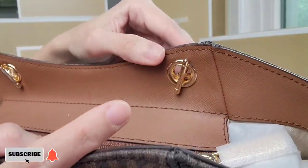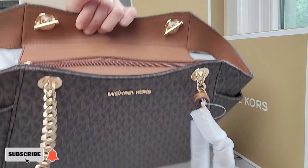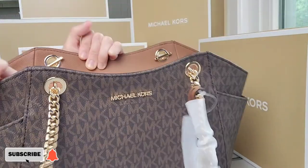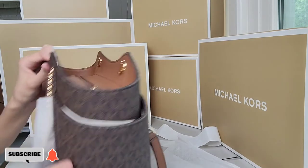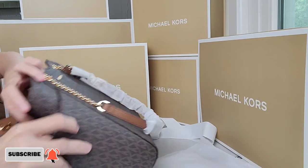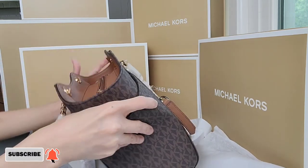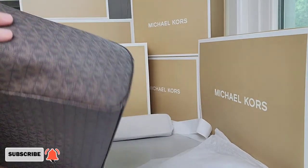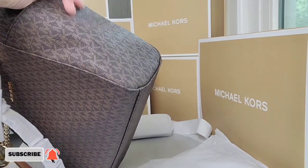This bag has a different strap attachment which is very cute. On the zipper you'll see Michael Kors embossed on top of it. On both sides of the bag you'll see wrap-around pockets — the pockets are quite tight actually, which is good because items placed inside won't easily fly out.